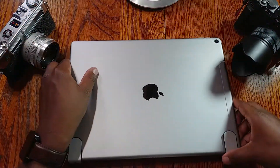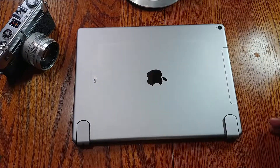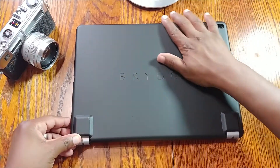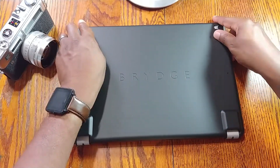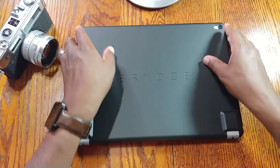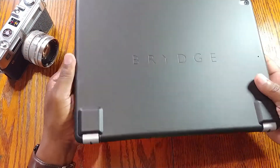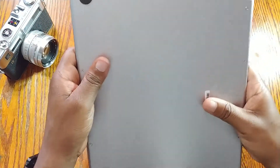Let me grab the iPad and see if I can put the case on without having to take the iPad out of the keyboard. And yeah, there it is — it goes on without removing the iPad. It's really, really nice, and now your iPad is protected.